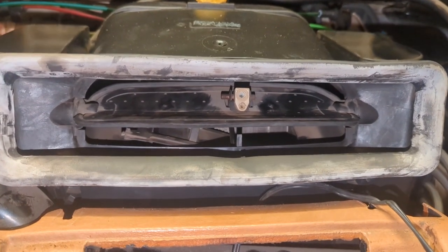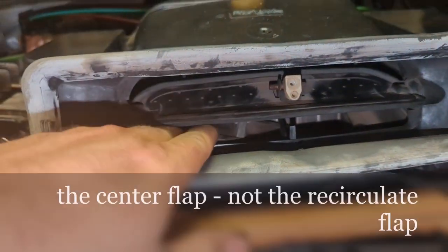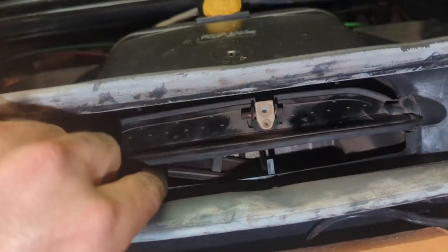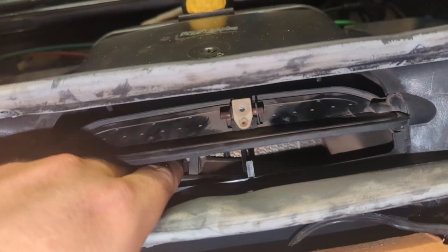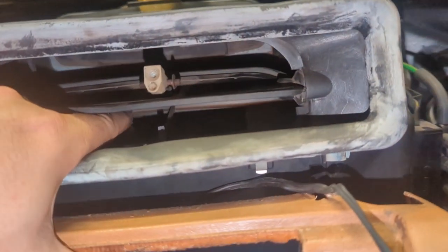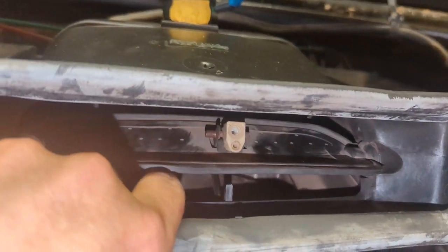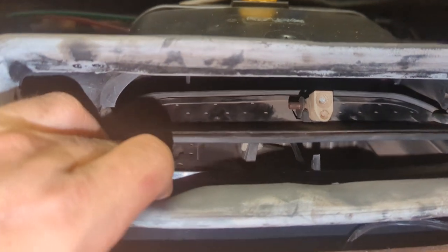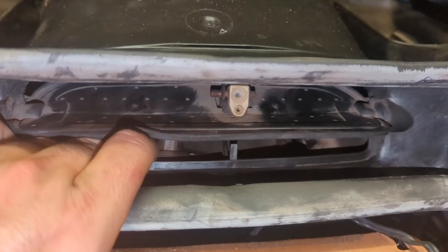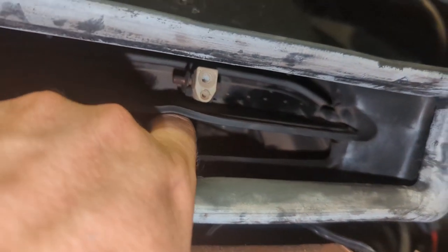I'm trying the car out and I'm not really seeing anything move. You can see here's the recirculate flap — it's hooked to this part, which is hooked to the vacuum pod — and that's supposed to open and close the recirculating flap. That functionality does not work on the left side. It actually looks like both sides are not in there; they must have fallen out. I'm not sure what happened.